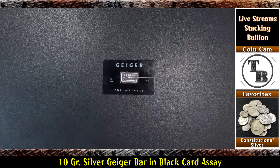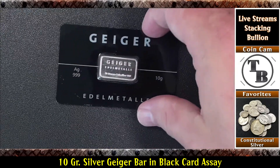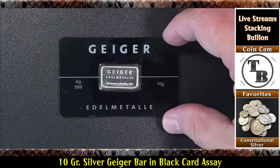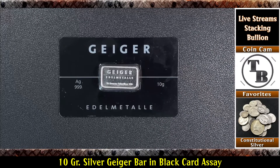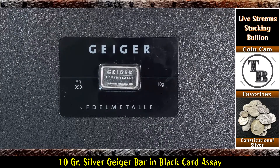Let's put it down and zoom in a little bit. I've got my fingerprints all over it, but I really like that — that thing is really cool. Well, I just wanted to show you another addition to the Geiger stack. That's it for now. Thank you for watching, and always remember, let's keep talking bullion.